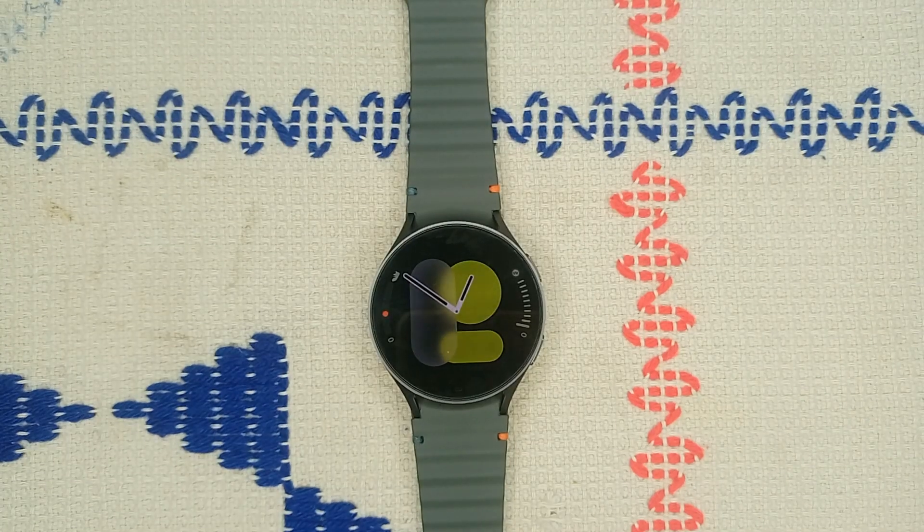Hello guys, welcome back to our YouTube channel. In today's video we will see how to fix Samsung Galaxy Watch 7 not registering on network. Without wasting your time, let's get started. Step one is to verify your watch model.